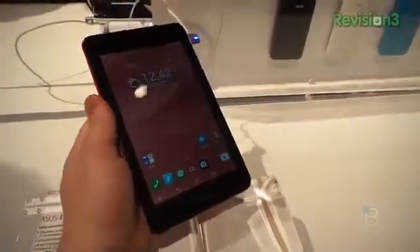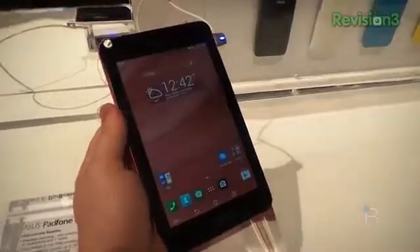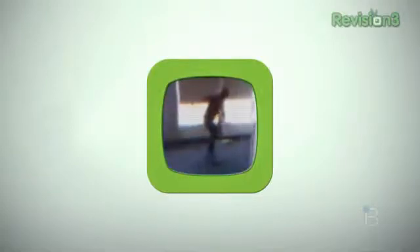In any case, that's a quick look here at the ASUS PadFone Mini. This is Todd Hazelton with TechnoBuffalo at CES 2014. Thanks again to Toyota for sponsoring our CES coverage.